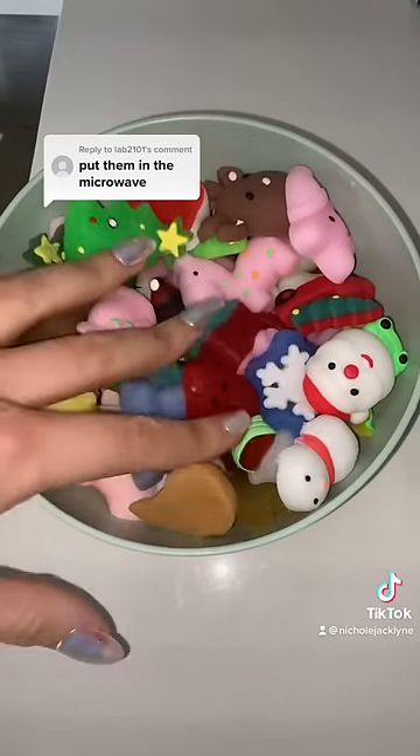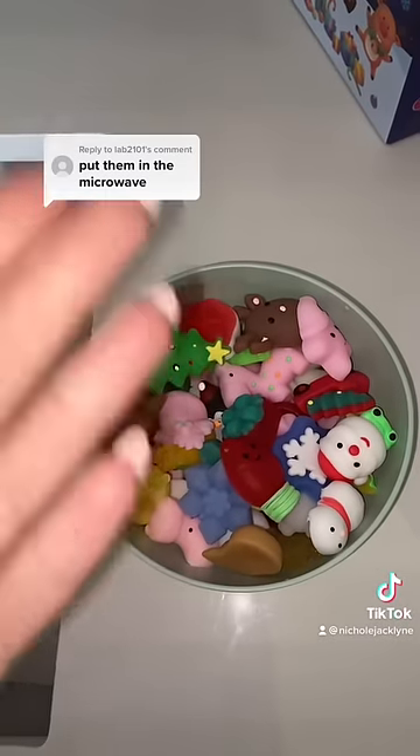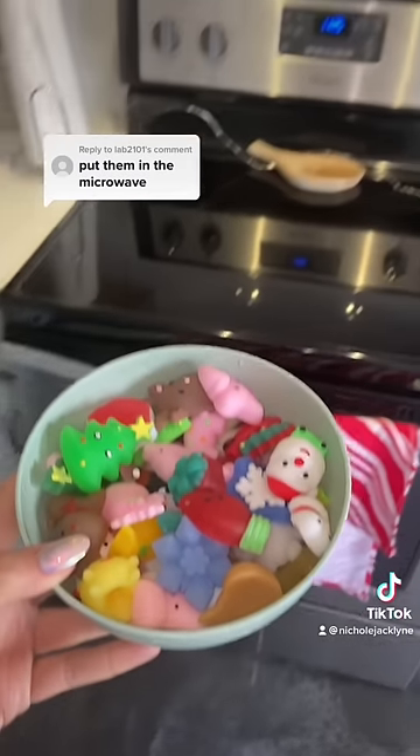You guys, nothing happened. What do I do with these next? Comment down below. I feel like they would melt in the oven.